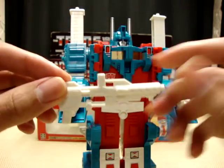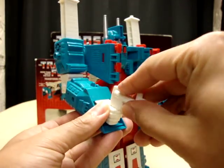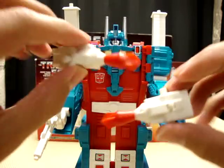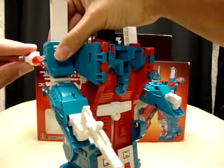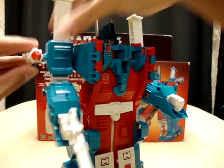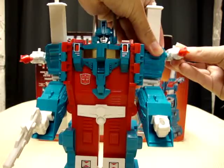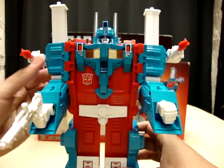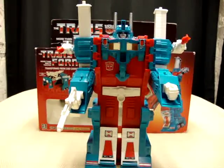Now you take Ultra Magnus' gun, using this handle, and plug it in. Then take the two missile launchers and plug them into the ports on his shoulders. And there you have it — there you have Ultra Magnus in his robot mode.